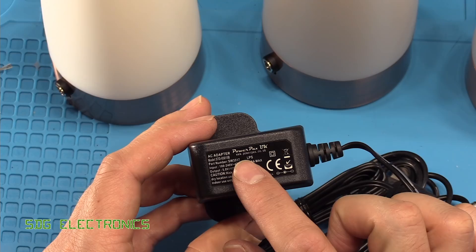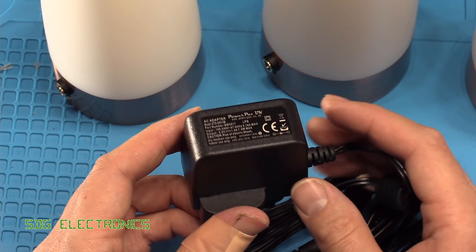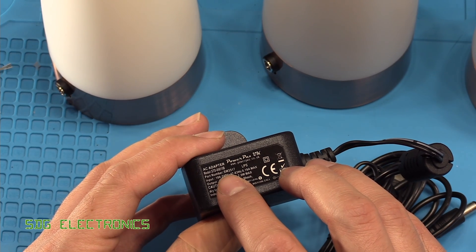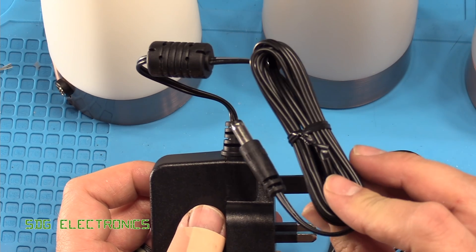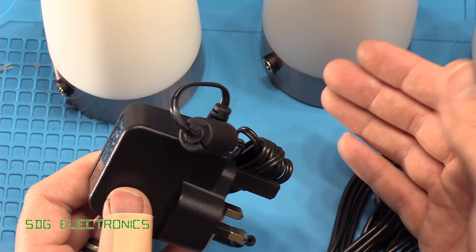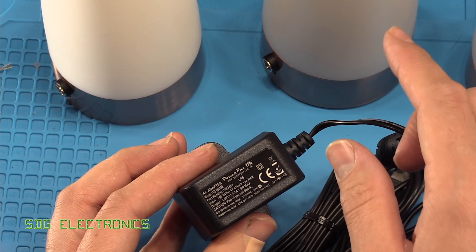To power these lamps, I've been using PowerPax power adapters — 5 volts, 1.5 amps, from PowerPax UK. These seem to be really high quality power supplies; the ones I've had running have been running for about five years and still working fine. They still make this particular model, the SW3517. One nice thing is the reasonably long lead length — many five-volt adapters only have a one-metre lead, but this is almost two metres, which gives a lot more flexibility as to where you position the light.